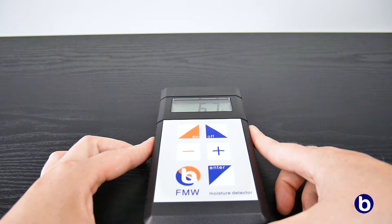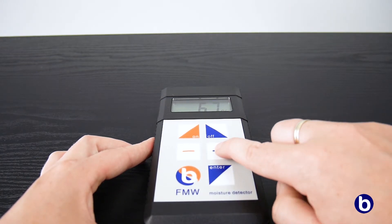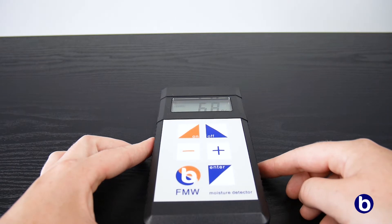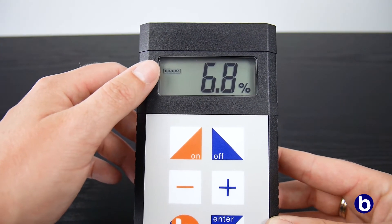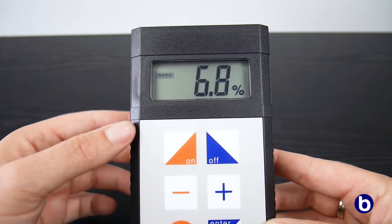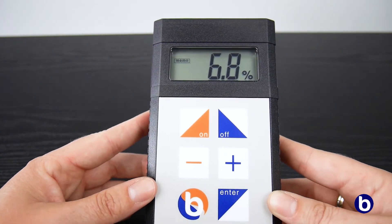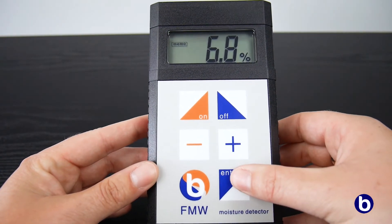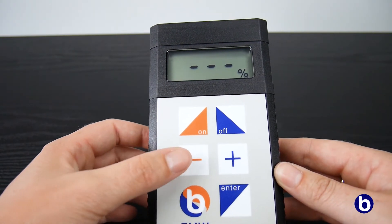To save the measured value in the meter's internal memory, we press the plus key. When the message MEMO appears on the display, the measured value is stored in the memory of the moisture meter. To continue measuring, we press the MENU key. The stored measured values can be viewed by pressing the minus key.